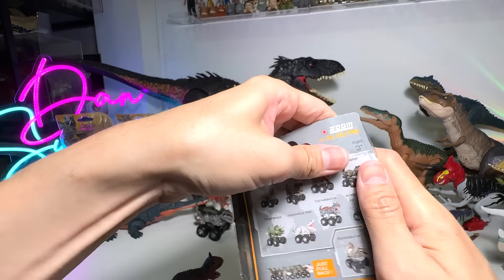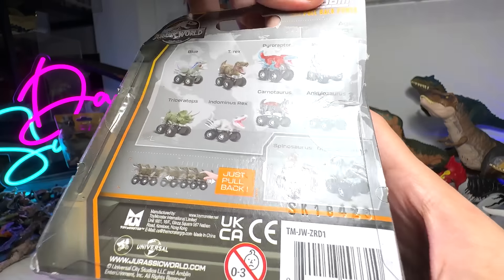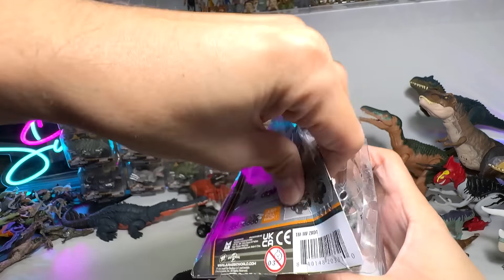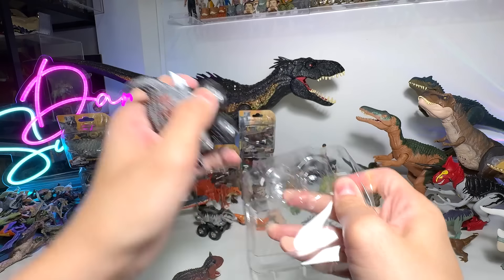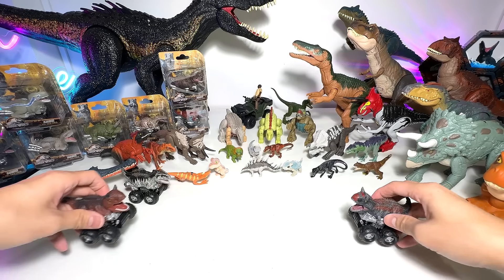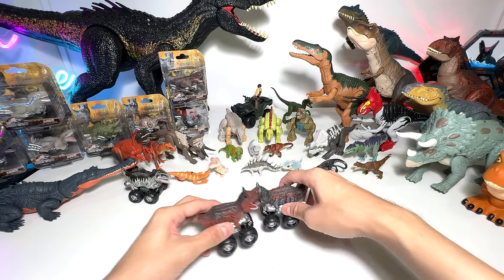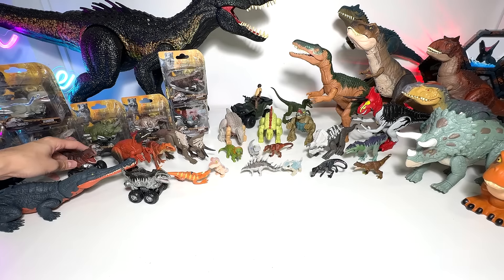These two are new figures — Spinosaurus and Giga are basically the latest ones. We already have the Triceratops, Indominus Rex, T-Rex, Blue, Colosaurus, Pyro, and Indoraptor — we have all of them. So this is a new color scheme for the Carnotaurus. We now have two Carnotaurus — they are known as the Meat Eating Bull. Let's try to have a battle, head on towards each other. I like this color variation more — black and red is just a very nice combination.